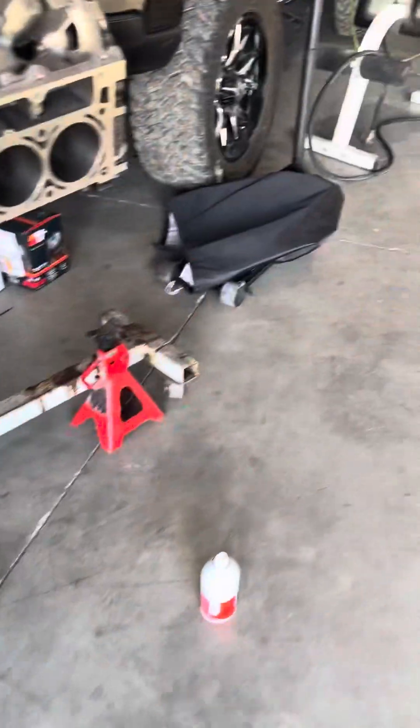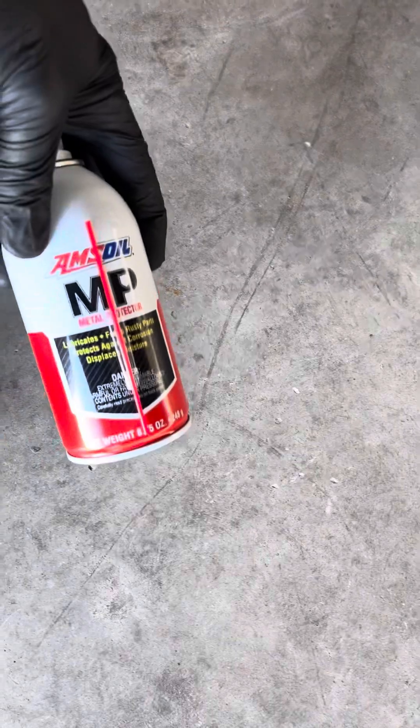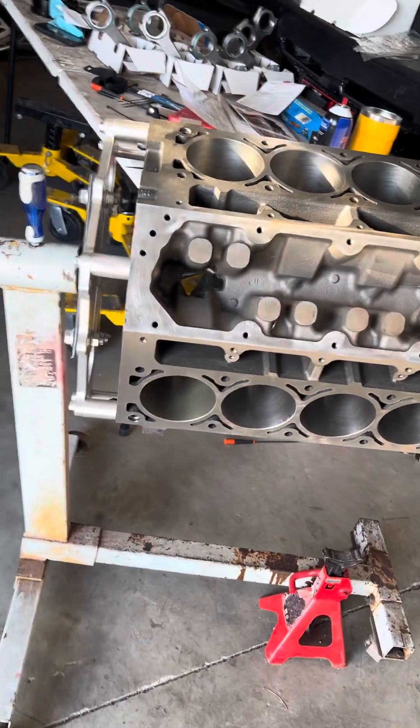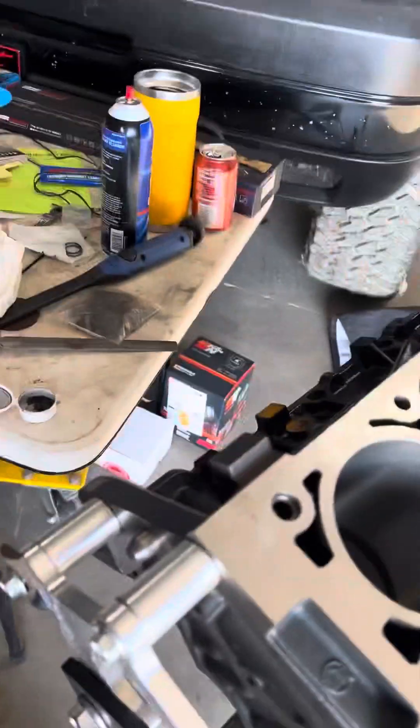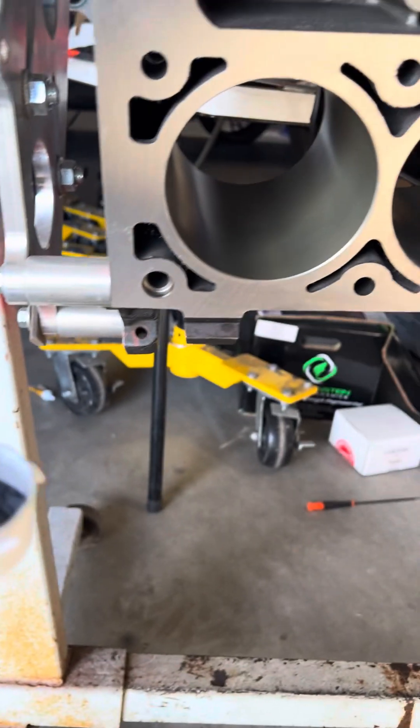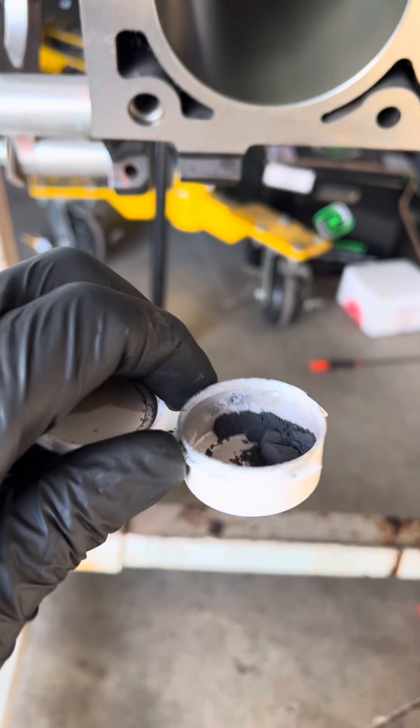The next step is to apply some penetrating oil — I'm using MP Metal Protector — and clean out the cylinder, then apply Total Seal Quick Seat. This helps seat the rings into the cylinders.